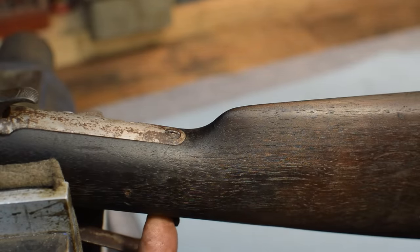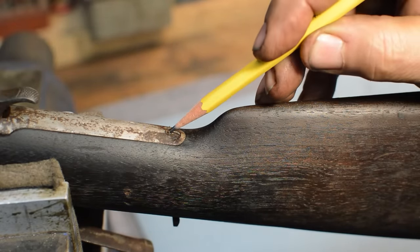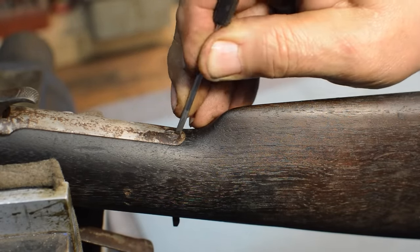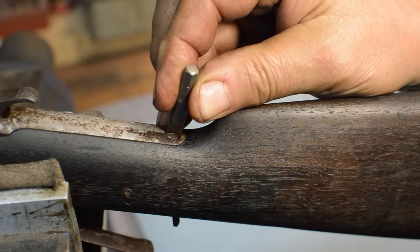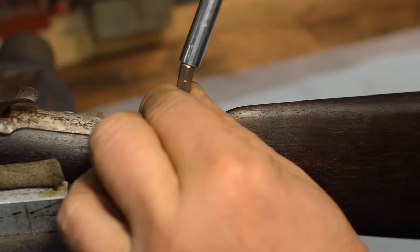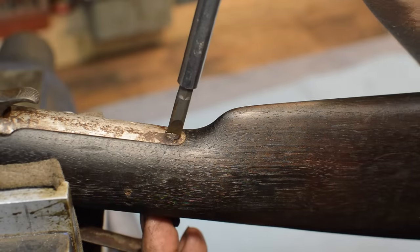Everybody worries about the thread end, but these things get bound a lot by all the rust and crud right here. This particular gun has not seen the south side of maintenance in a long time. What we're going to do now is make sure there's nothing in the bottom of this slot — especially back by the butt plate, there'll be rocks, pieces of detritus, that prevent the screwdriver blade from going all the way down. That went all the way down. Give it a little tap. That little tap just seems to help break everything loose. Now we want to be in vertical alignment.